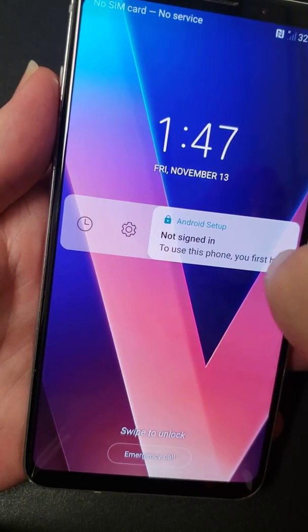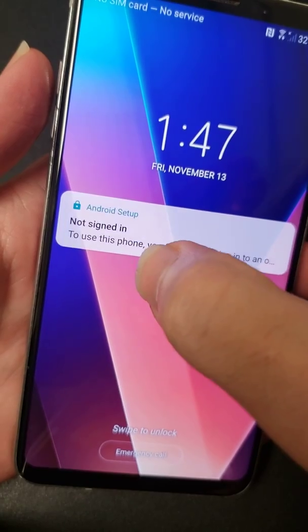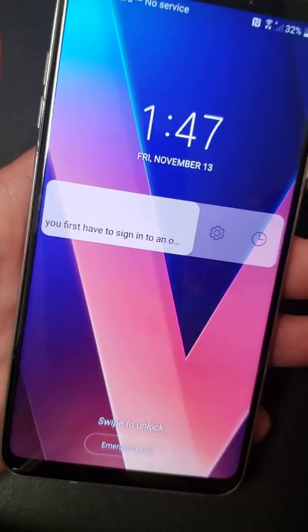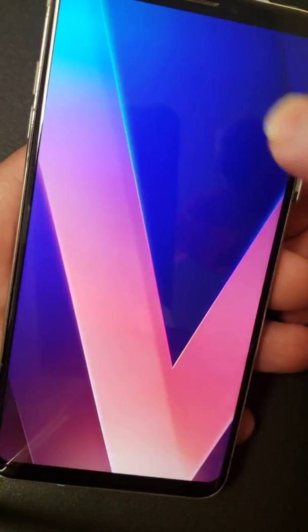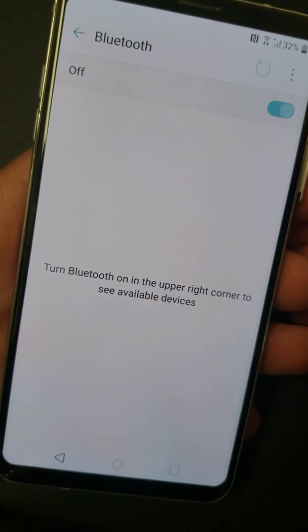Now you're going to slide it to the left, or you can slide it to the right, whichever one you want to do. Both of these options are going to come up. And then draw it down. That's going to bring up this menu right here, where you're going to want to hold down the Bluetooth button. That's going to bring up your Bluetooth so you can turn on your Bluetooth.